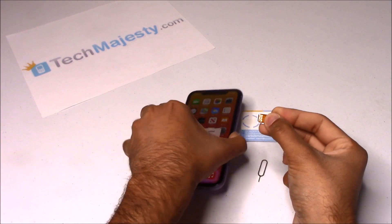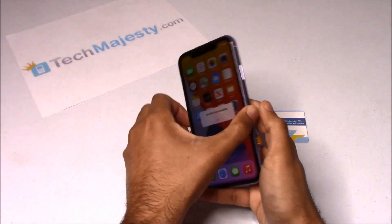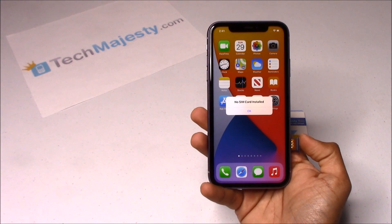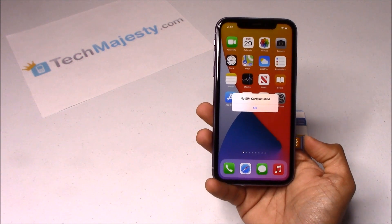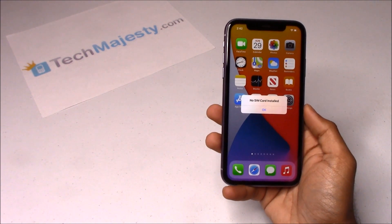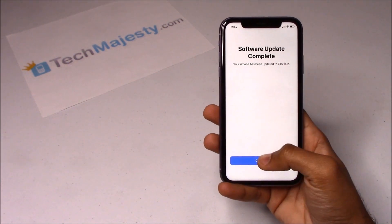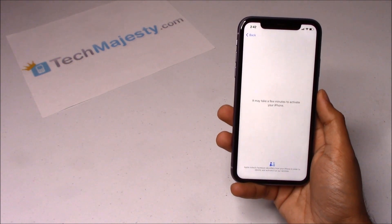In the second step, go ahead and insert the SIM tray back into the iPhone. The phone will then go to the activation required screen, at which point you will either connect to your Wi-Fi or connect to your cellular connection to activate the phone. As you can see, I have the Wi-Fi connected already.